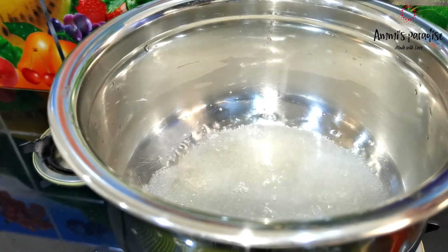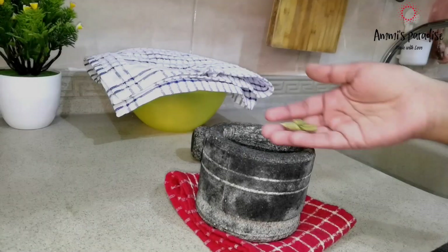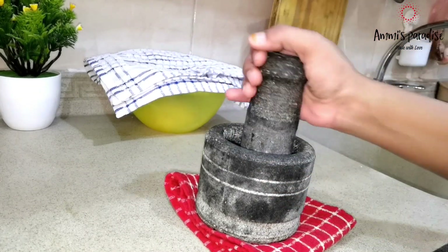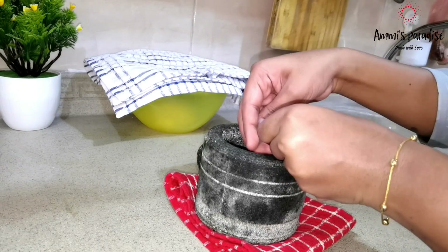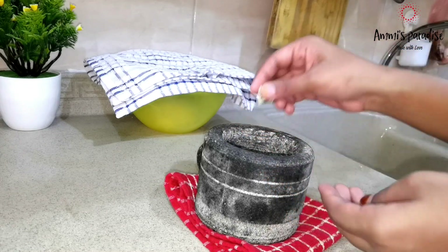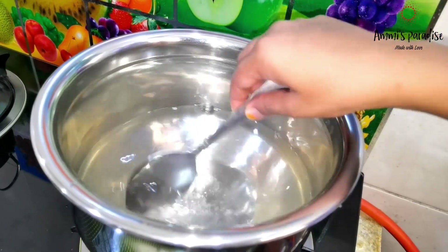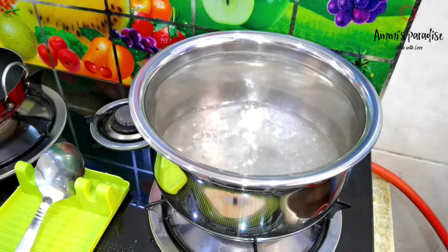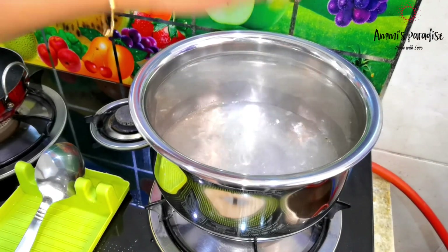For the sugar syrup, I took 1 cup sugar and added 3 cups of water. Let the sugar melt, then boil the syrup for 5 minutes. Meanwhile, I am crushing 4 green cardamoms — it gives a good aroma and taste to sweets. After 5 minutes, I added the crushed cardamom powder and half a lemon, which balances the sweetness.